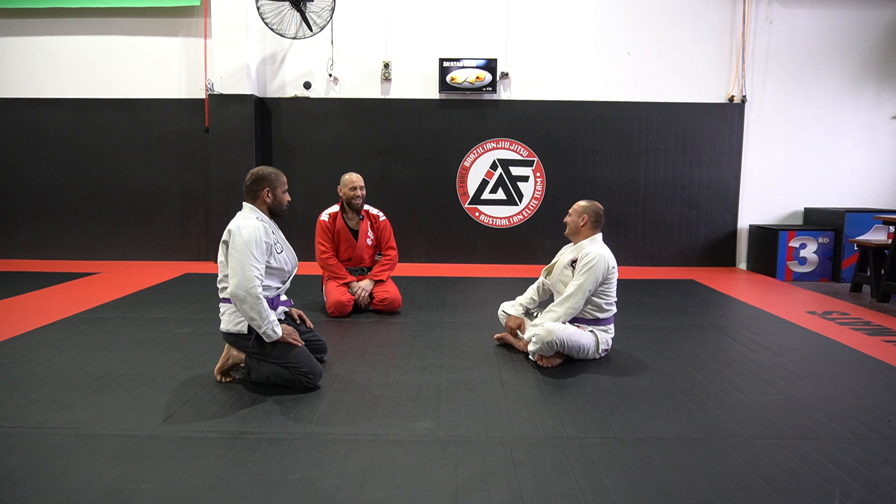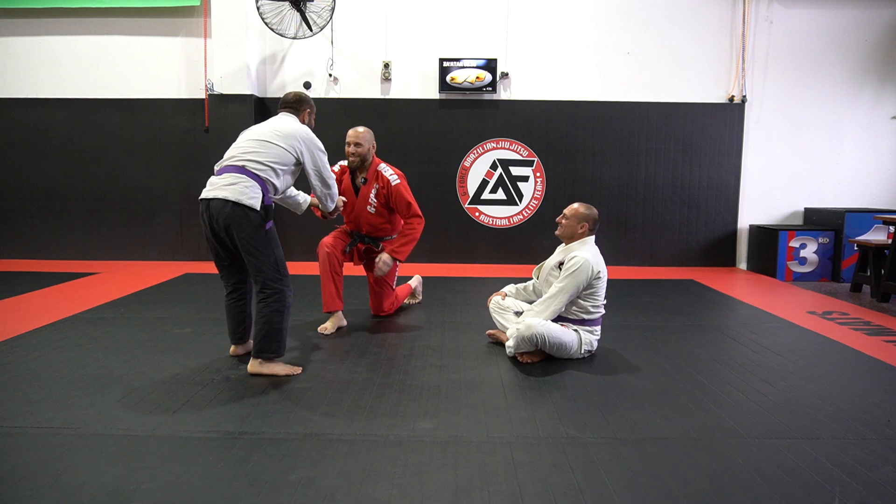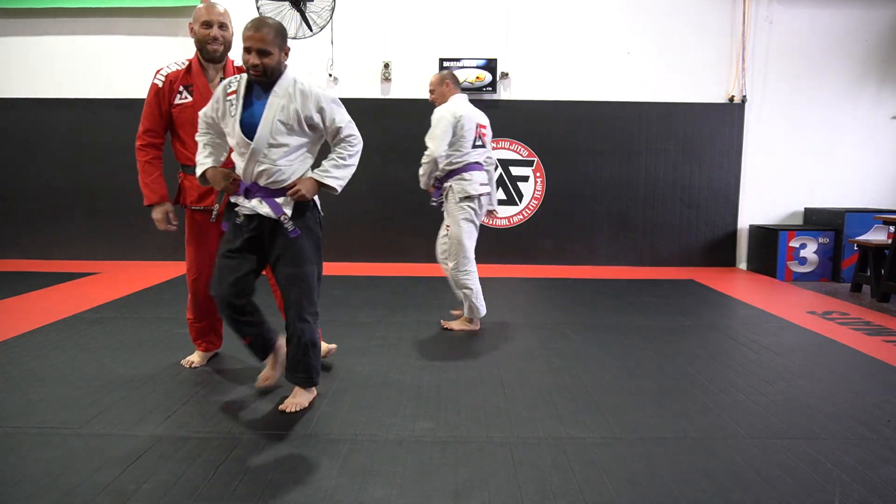And it looks cool too. North-South choke — you're welcome. We'll see you on the next technique.